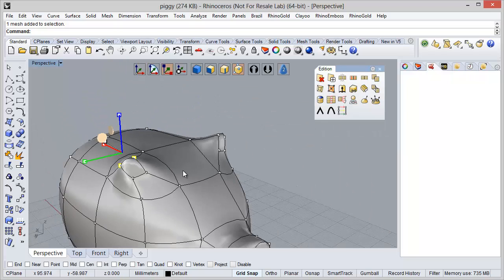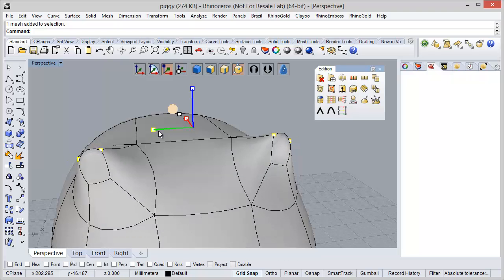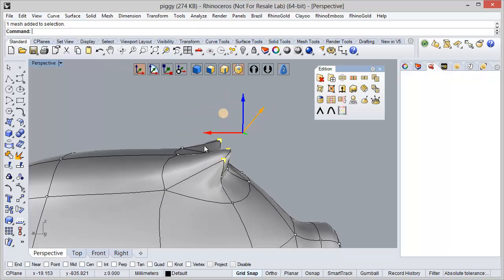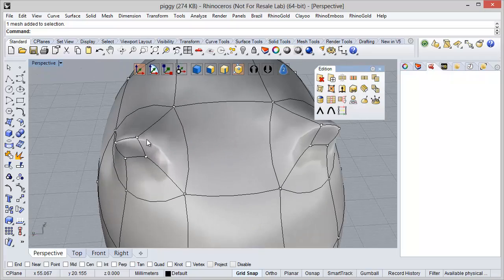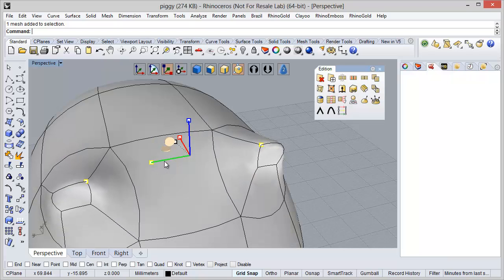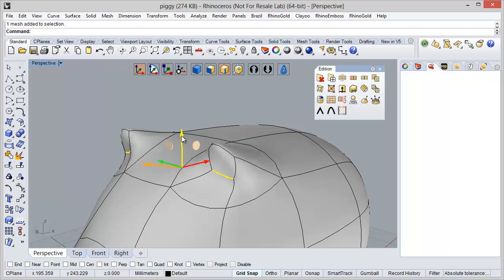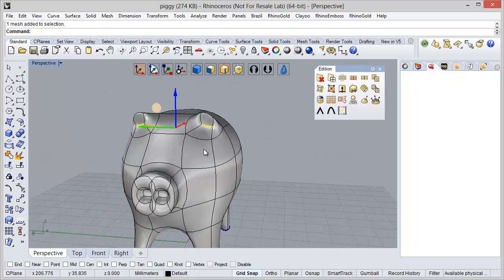I can also use the Scale to adjust. Now I'm going to select the other points — this and this — and do exactly the same with Scale to adjust the position. I can use the Move Gumball to move them a little bit to the front. Using just these two points I can change the shape a little bit. In Edges Selection Mode, I'll move down a little bit and inside. I think the ears are fine.